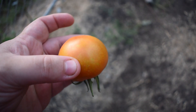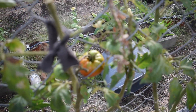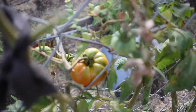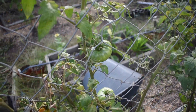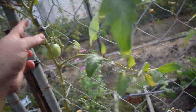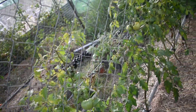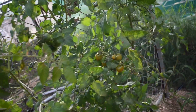I planted some Rouge de Marmande tomatoes, which are these ridged beefsteak-style tomatoes. They've been a bit hit and miss — I haven't been overly impressed. They're not a particularly significant size, not a particularly great yield, and the plants have died off early. I'll probably give them one more go but we'll see. Then these ones here are Riesentraube and they are lovely.